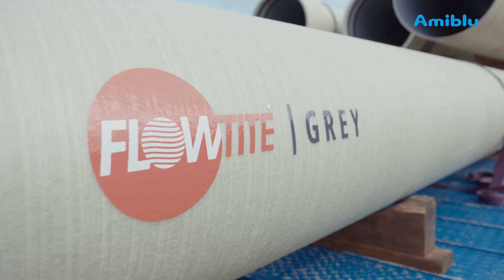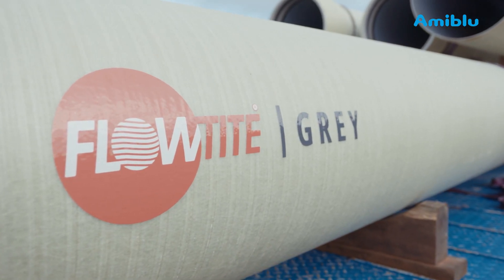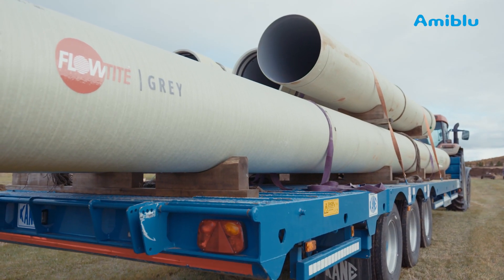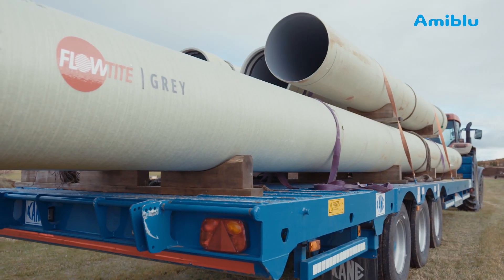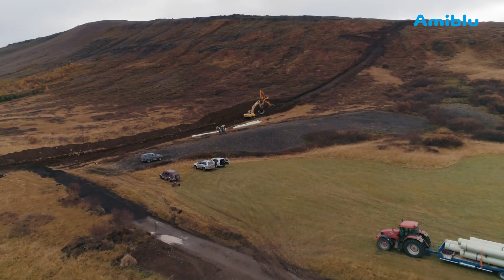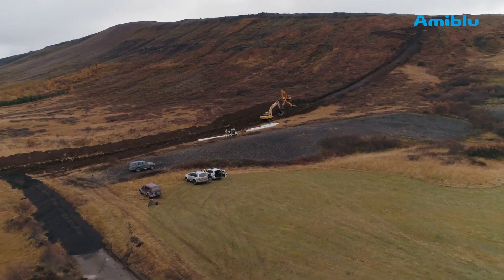The contractors will be using a FlowTite grey pipe with a pressure rating of 32 bar. The diameter is 600 millimetres, stiffness 10,000. The contractors have planned to combine 6 and 12 metre long pipes for the curvature of the steep terrain.